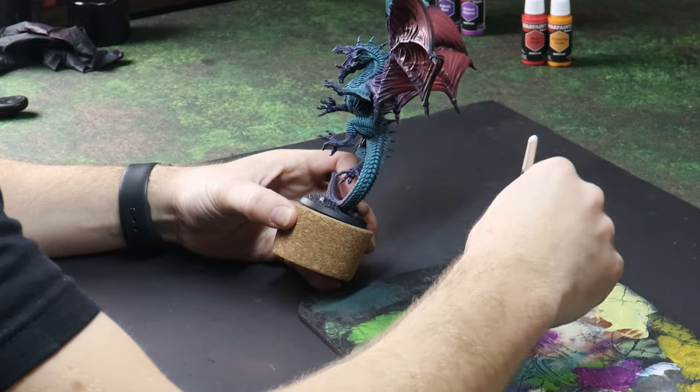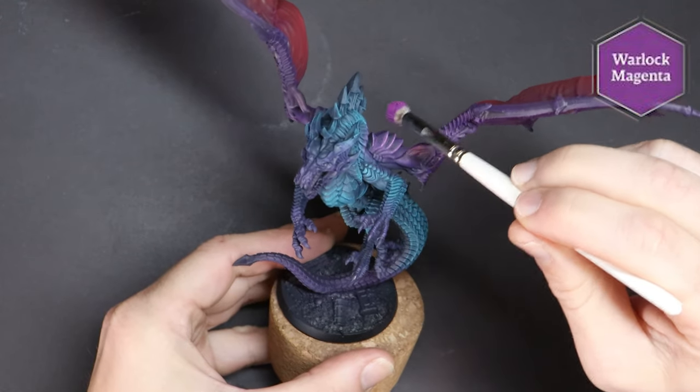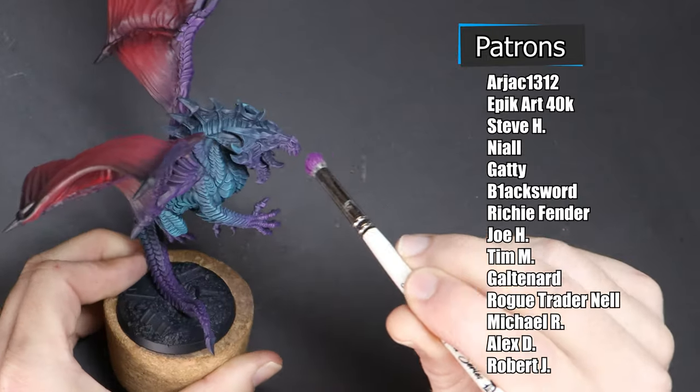This channel is kept afloat by you guys, the viewers. Thanks so much for joining me on these videos, and furthermore, thank you so much to the channel patrons who financially support me. If you'd like to come be a part of the team, I'll add some links.